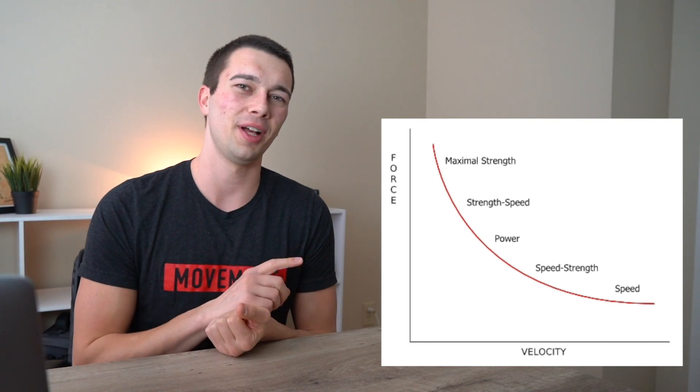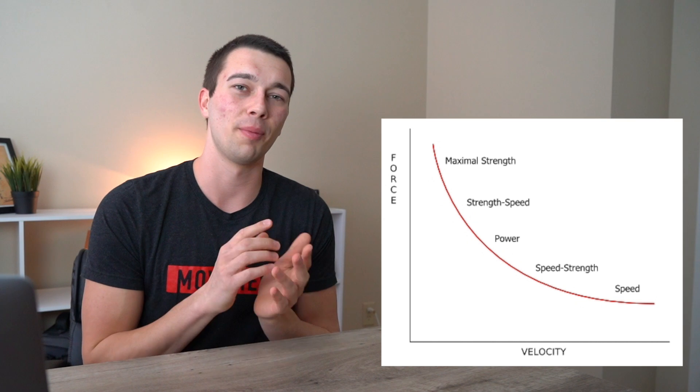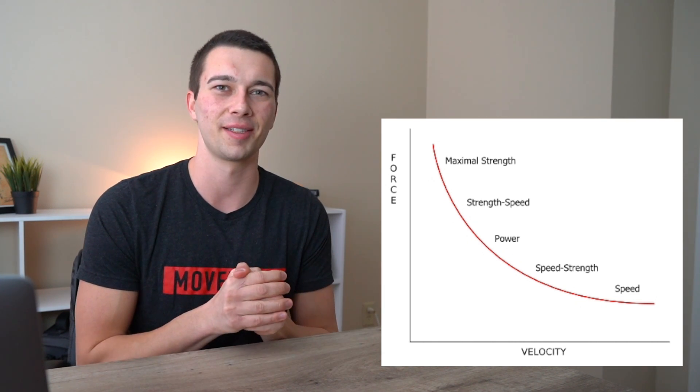There's a whole YouTube video on the force-velocity curve you can check out after this. One topic largely misunderstood and improperly trained is conditioning for mixed martial arts. I'm not an expert, but a consistently recommended resource from the strength conditioning study group on Facebook that I run is Joel Jamieson's Ultimate MMA Conditioning book — written by someone much more expert on MMA conditioning. I'll interpret the general characteristics and what's generally effective versus less effective.